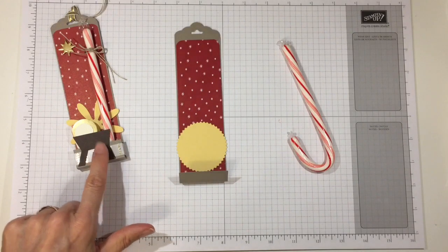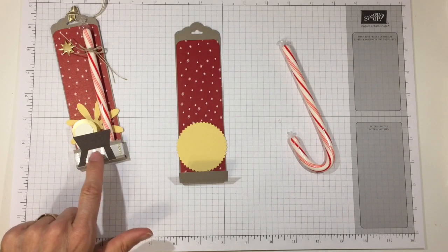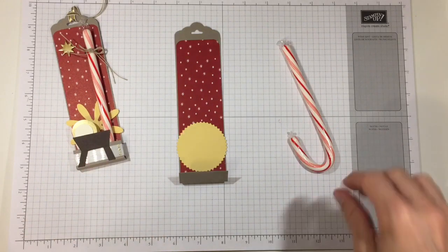The next thing I did on this version was put my candy cane in, and then I put a piece of washi tape around it — this is Stampin' Up's Year of Cheer, but you can use any washi tape you have.